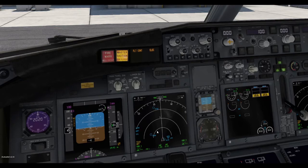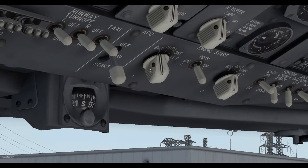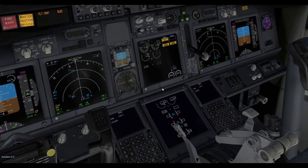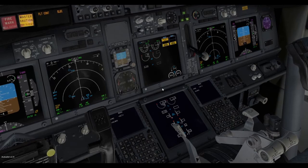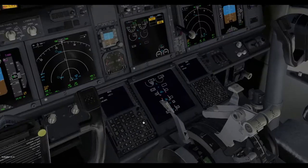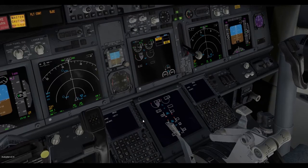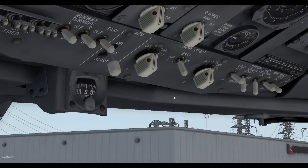Now that everything else is ready, we're ready to start our engines. First go up to the ignition and switch this to ground — that will fire up the engine. Once N2 gets to 25, move the mixture lever up to idle, and that will start the rest of the engine. Eventually the ignition will move back to auto.